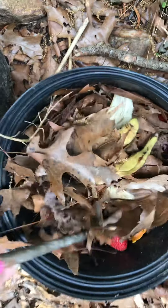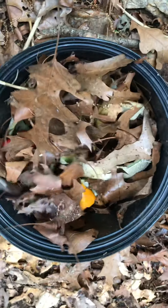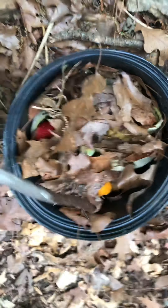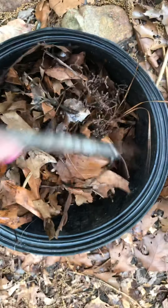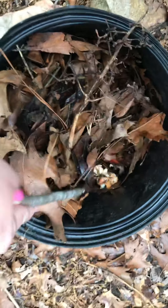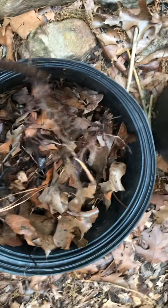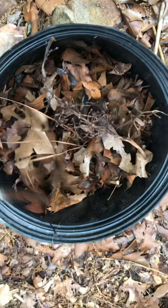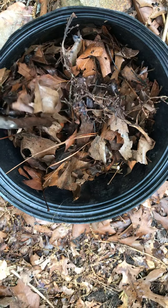So there you have it - three different stages of decomposing kitchen scraps. Let's go back to the one we started a couple weeks ago - that is looking really good. I'm not adding anything else to this one, just letting it sit and letting it decompose and do nature's work so I can one day add it to my flower garden too. If you guys can think about it, you can start your own compost bin in your yard and help the earth. Thanks, bye!